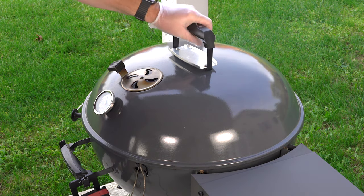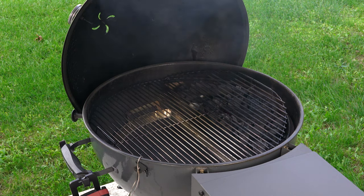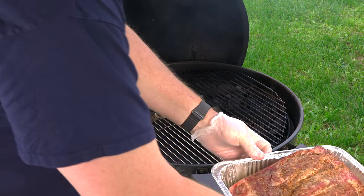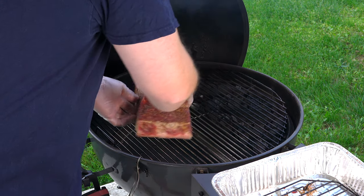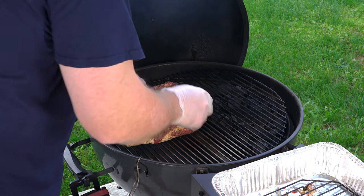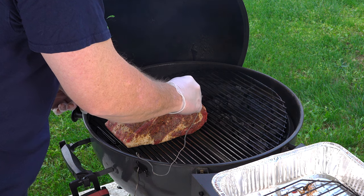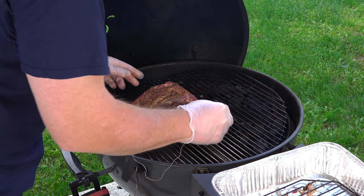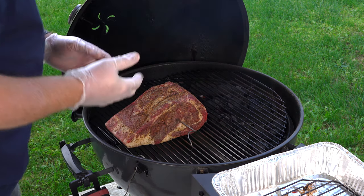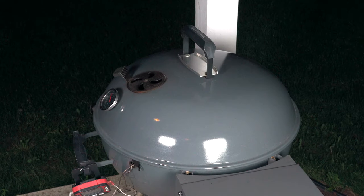Alright, we're gonna throw this on. I've got it running a little bit hotter than I want right now but I have it choked off so it'll come down, especially once the meat hits. I'm gonna probe the whole time — going fat side down to start, then at some point flip it to promote even cooking. We'll bring it back around 70 degrees for the first turn.